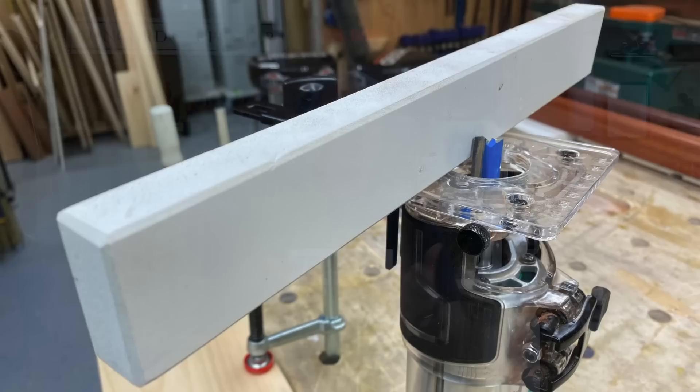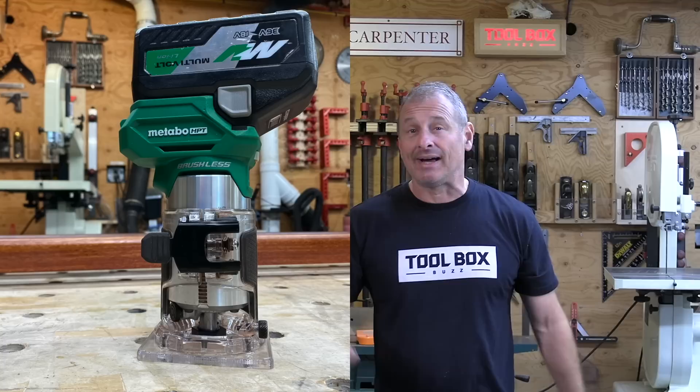As far as cost goes, this multi-volt router system will sell as a bare tool for about $150, available at Lowe's, Menards, and selected independent dealers like Ohio Powertools online.